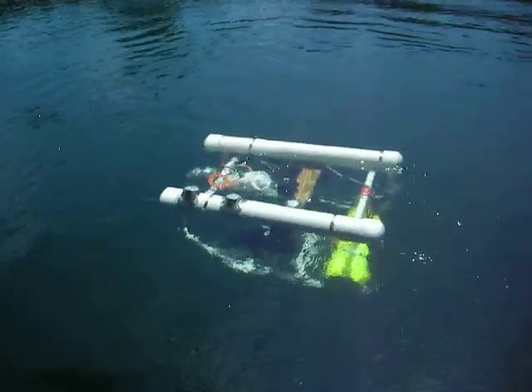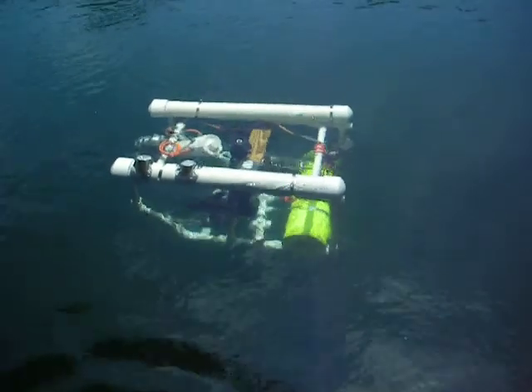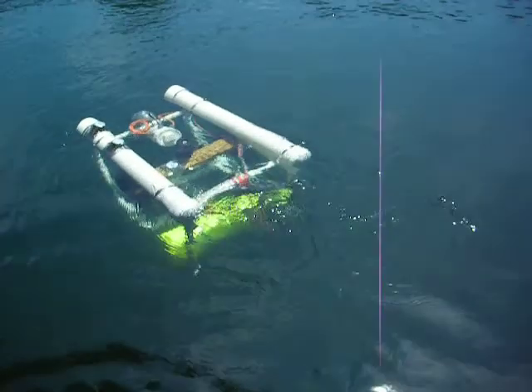Wow. Alright, I think we can start wrapping up for the day. It looks pretty good going up and down. That's pretty cool. There's a dragonfly in the way.